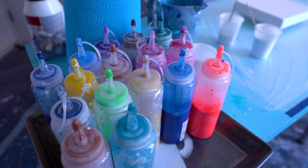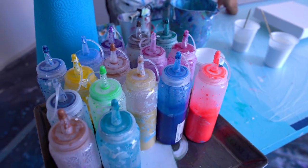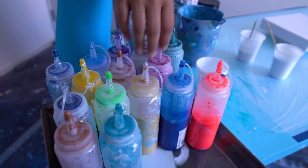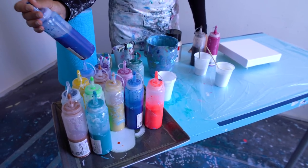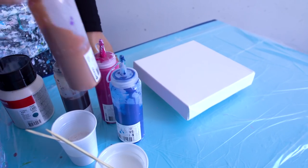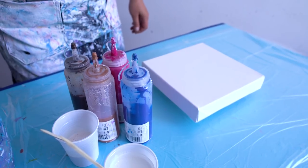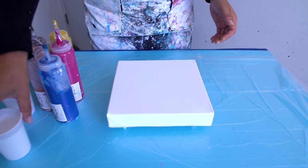Okay, so we have the pearl blue. Should we go with pink today — magenta? Let's see. We have winter blue, that's the winter blue. There's yellow too. Okay, I'm starting with the white base.